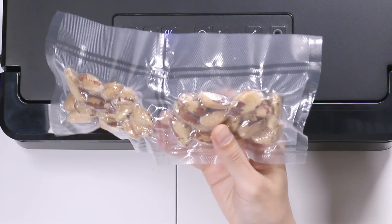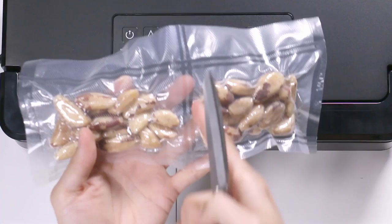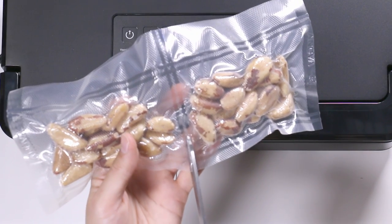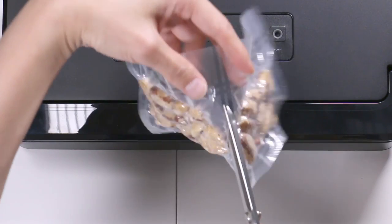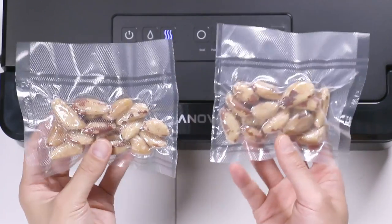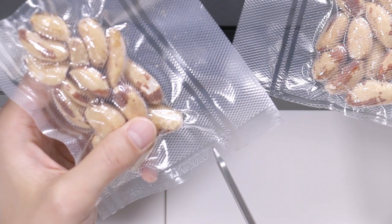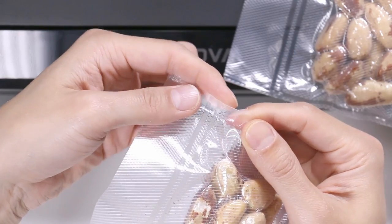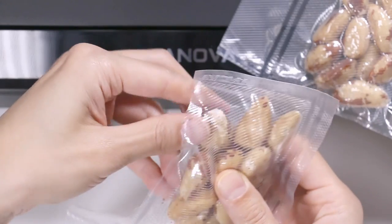I'm going to grab a pair of scissors and cut right along the double seam there — that's the great thing about the double seal. So now I have two packs of travel-sized nuts. I'm going to cut the edge of the plastic so you can go on a trip and just pull it apart. I have pulled this away and have access now to my nuts.